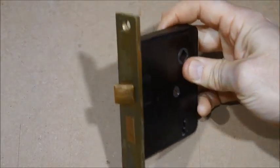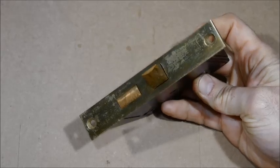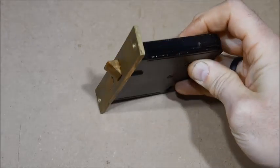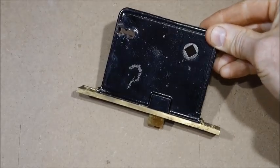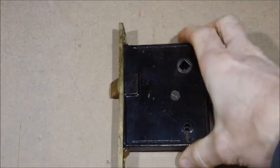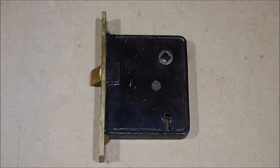Hey guys, Dave from Former Glory Salvage here with an old Corbin mortise latch from the 1920s. We're going to take this one apart, see if we can make it work a little bit better. This is helpful if you need to fix your locks, make them work better, maybe repair some stuff.